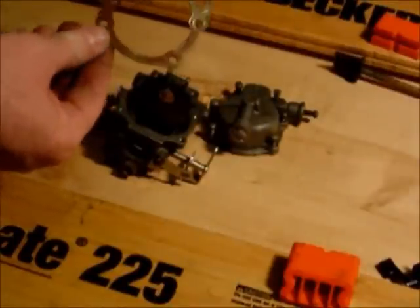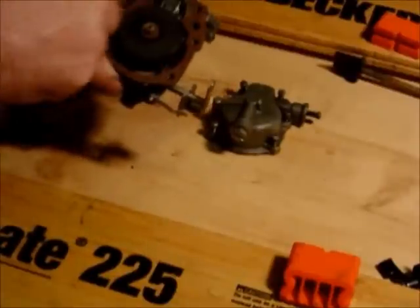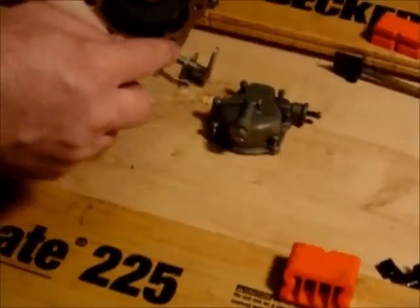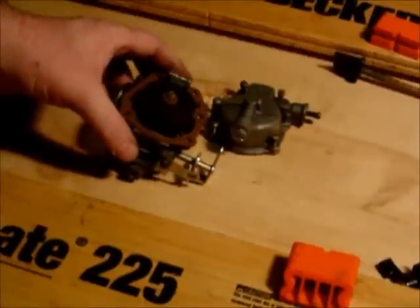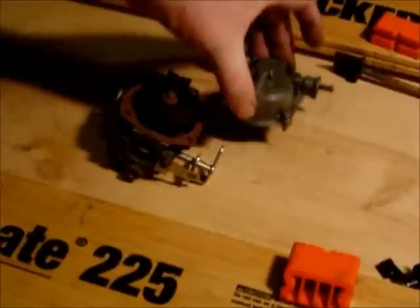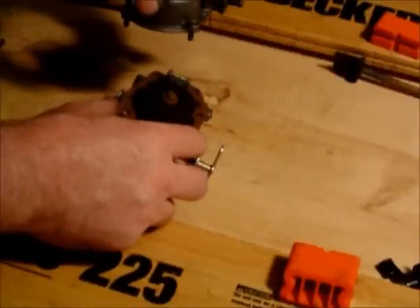It only goes on one way, so you just place it on just like this, making sure that all the little holes are visible. There are some little holes that don't have screws — those are communications in between the top and the bottom portions of the carb for fuel flow. You don't have to use any type of gasket sealer or anything on here.